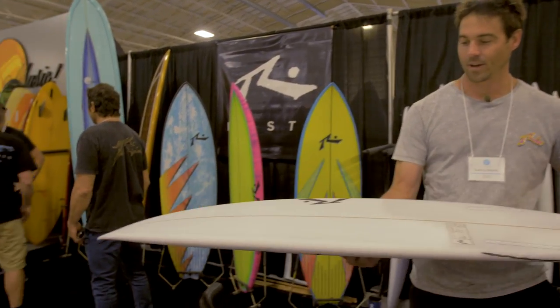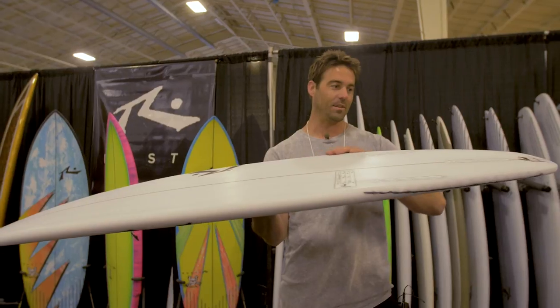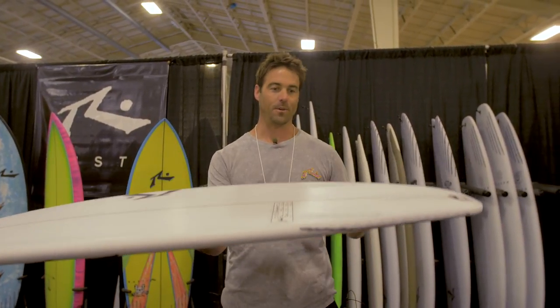It's got a deep single concave to create a lot of lift through the flats, and that translates into a high tail rocker with a lot of kick to fit in the pocket.